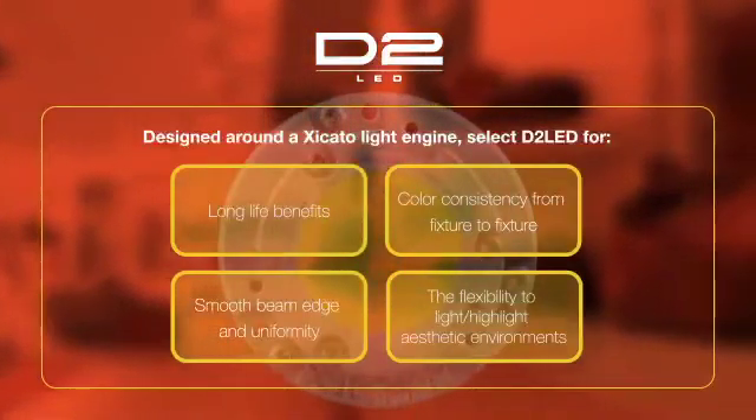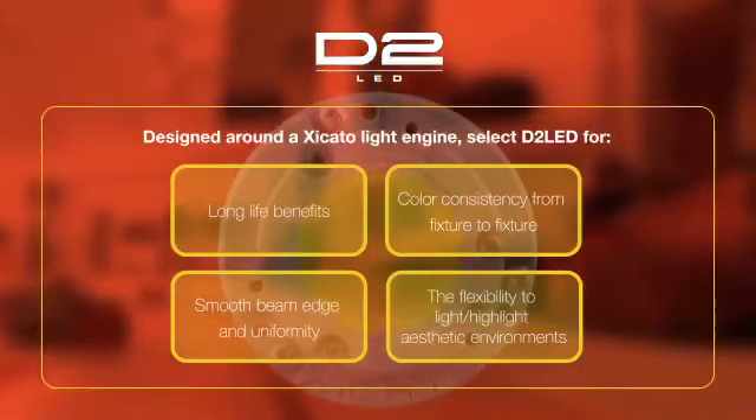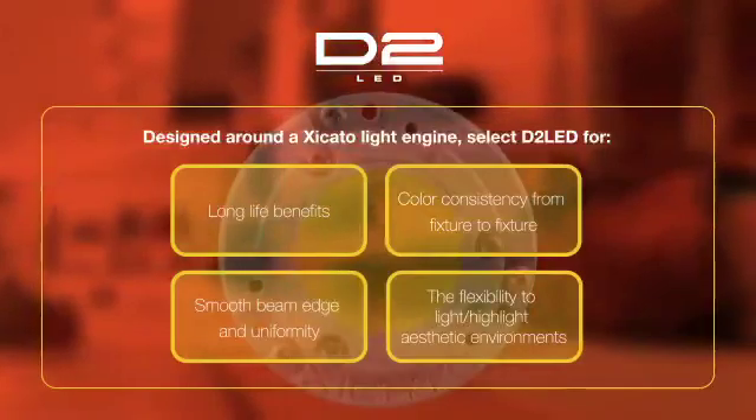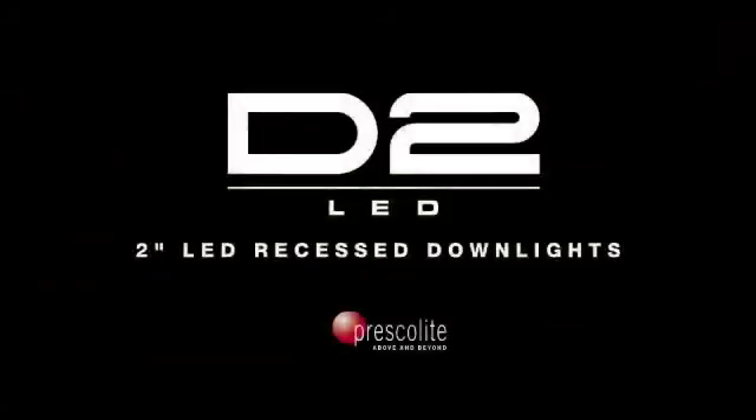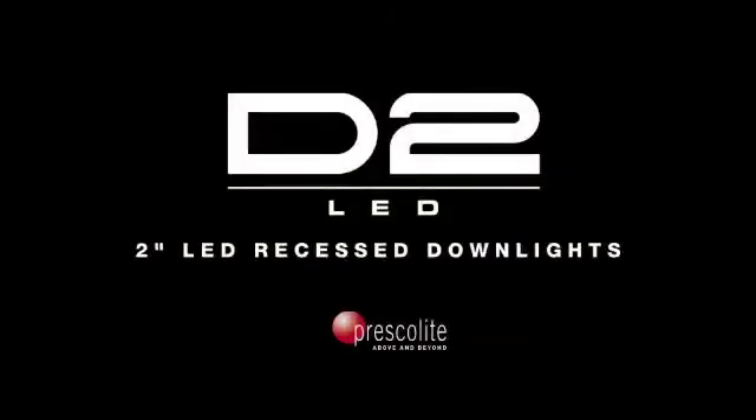Smooth beam edge and uniformity, and the flexibility to highlight aesthetic environments. D2LED — 2-inch LED recess downlights.